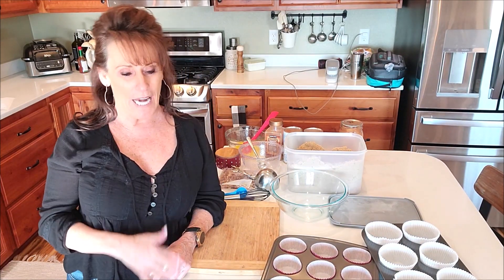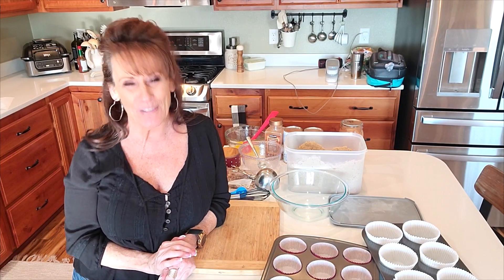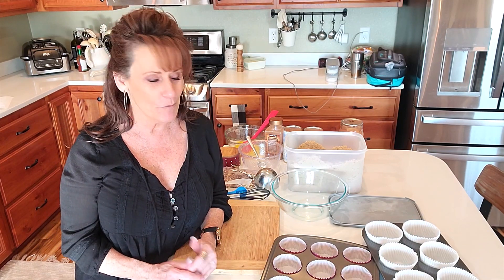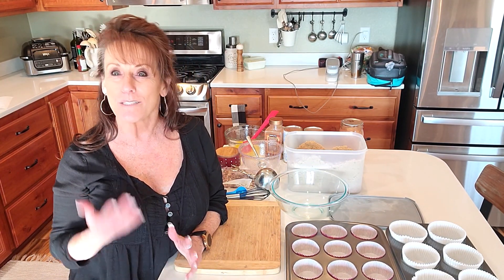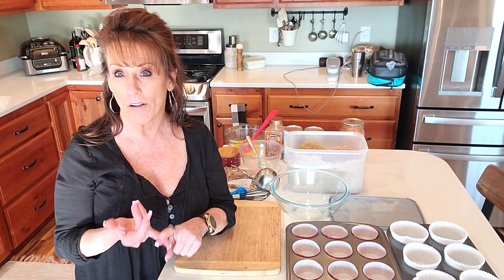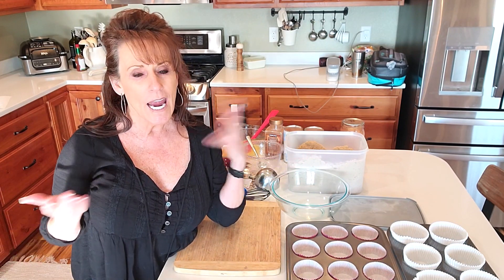Welcome back to Linda's Pantry and to the first edition of Dovember. Lisa is hosting this and put it together, though one of my subscribers came up with the name. We decided this would be a fun collaboration — there are six of us, so Monday through Saturday you're going to have a Dovember video, meaning we'll be using dough of some sort, either to prep ahead for the holidays or to give you recipe ideas for the upcoming holidays or any time of the year.